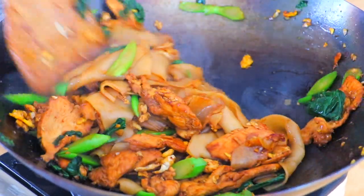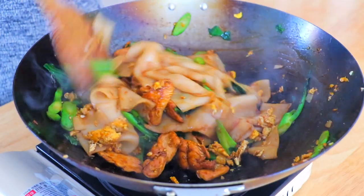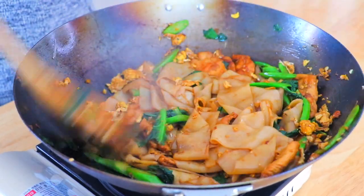This is a very authentic Pad See Ew taste. The seasoning is just right. I love the charred taste from the wok — super amazing. It instantly brings me back to Thailand.